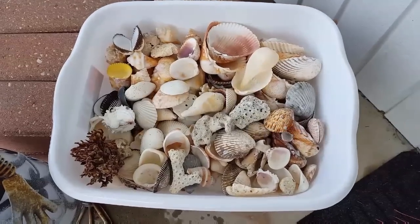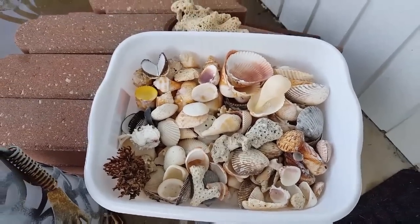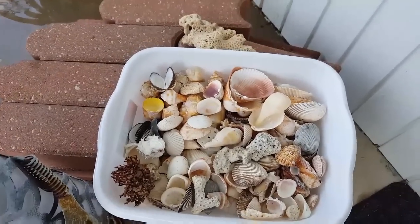Hi everyone, welcome back to my channel. I'm Jenny, and I was going to show you a few things that I've done to my shells so far.